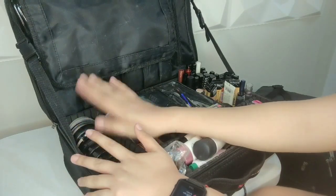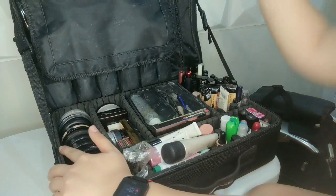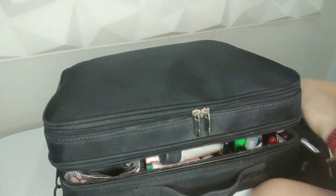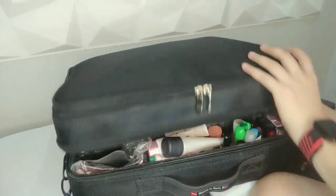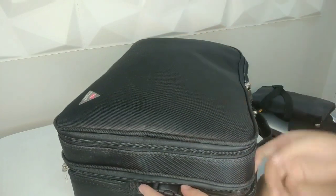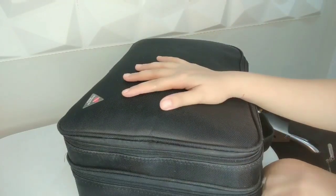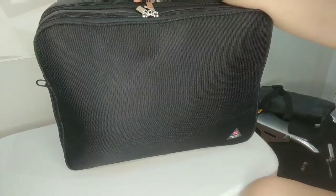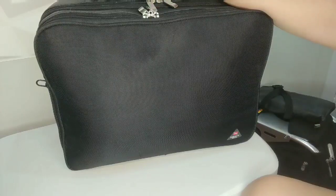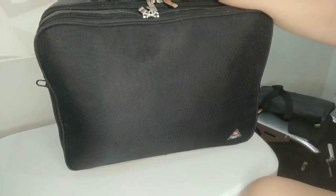So those are the contents of this bag. I hope you find this helpful for those who are starting to build their makeup kit. There is no way I'm telling you to buy all the stuff that I have — it took me almost a year to compile everything in my makeup kit. I hope you enjoy this video. Let me know if you have more questions. Again, I will create a separate video for all the foundations I use in my kit, with separate reviews and recommendations. Thank you so much for watching!